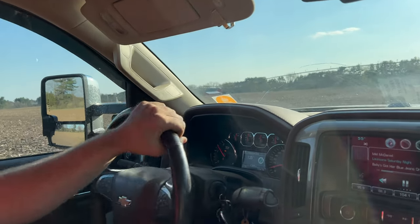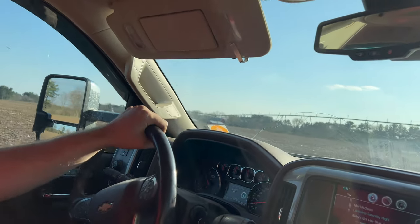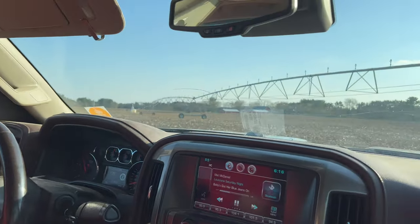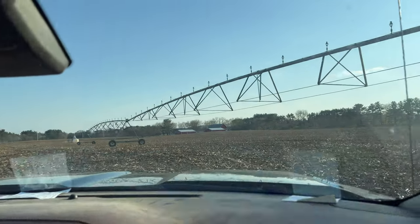A little soft there. I kind of wish we would get stuck just for some fun little action, but I don't want to deal with us getting stuck. I've already got a contingency plan if we do.